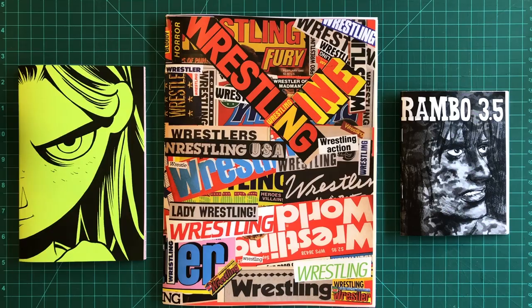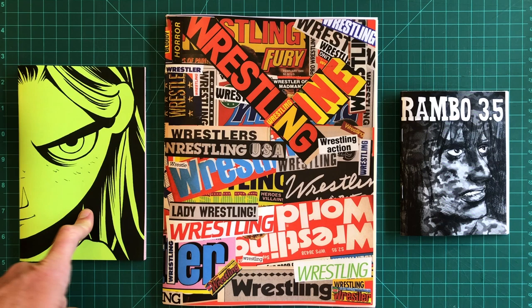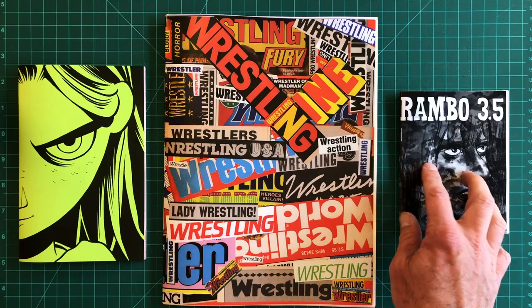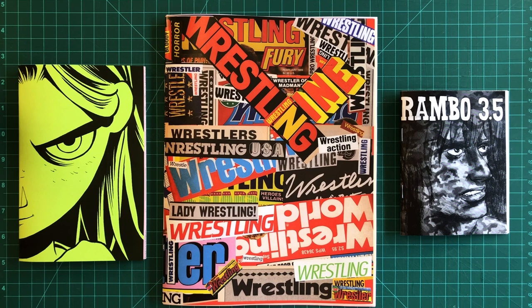So those are the three zines — all fairly common sizes: eleven by seventeen folded in half, eight and a half by eleven folded in half, and eight and a half by eleven cut in half then folded in half. Mini comics — this is commonly referred to as digest size. The saddle stitching is probably one of the easiest processes for making mini comics and zines. Most places where you have copies or laser prints made can also do the binding — a lot of them have a saddle stitch machine. It's an option with Best Value Printing, although if you're using different paper stocks like I tend to do, you're better off doing that yourself.